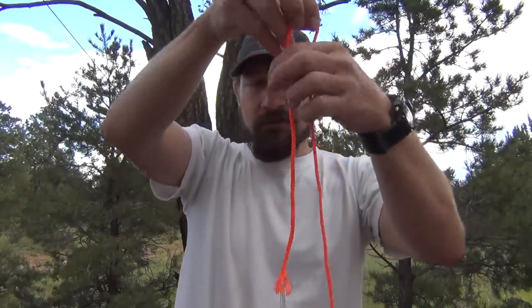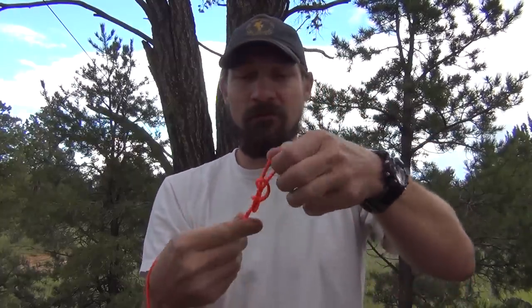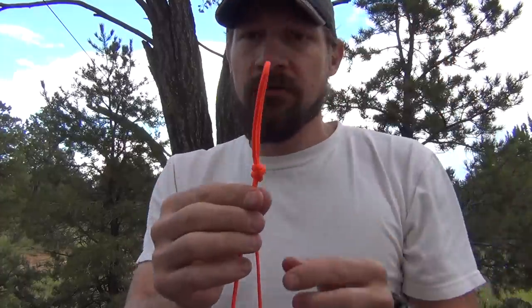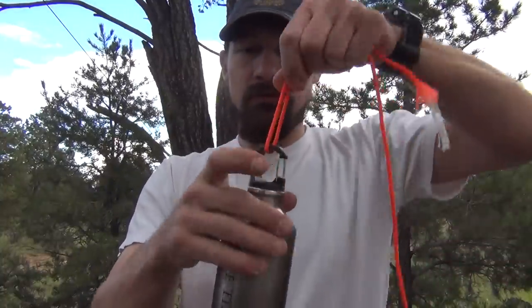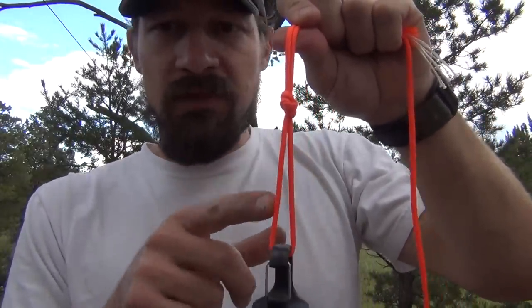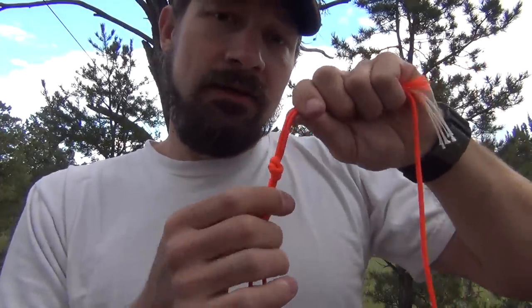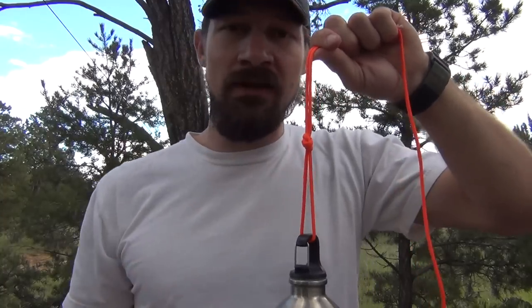Now let's talk about the overhand knot on a bight. I'm just going to make a simple overhand knot — not a figure-eight on a bight, an overhand knot on a bight. Ok, so there it is right there. What are we going to use this for? Maybe we'll hook our water bottle to it, use it to hold something — something like that. Light duty applications. You don't want anything too heavy of a load, otherwise this will tighten up and be difficult to get out, and the result might be you have to cut it. So light duty applications: overhand knot on a bight.